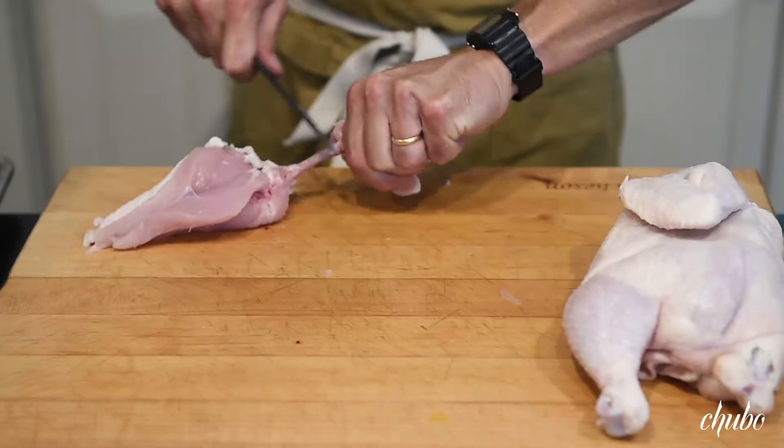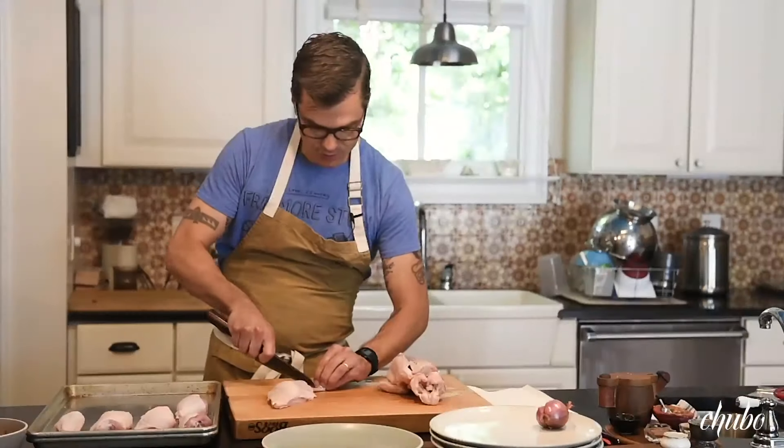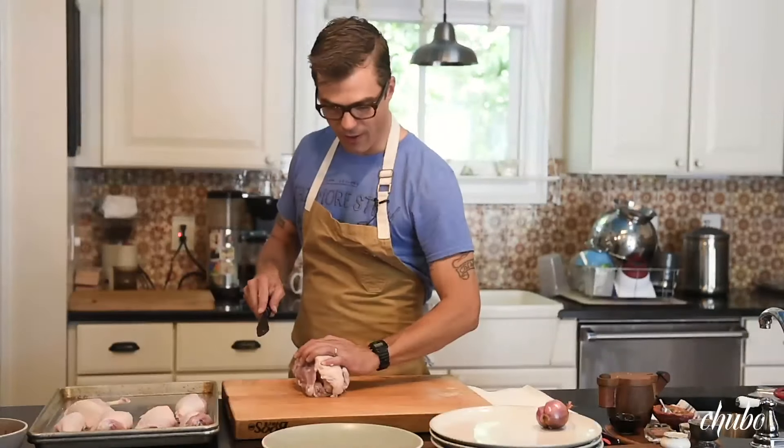And then we have what's called, in industry jargon, an airline breast. We're going to scrape some of that, and then the bone, when it's cooking, won't discolor. Now we're just doing the other side of the breast.